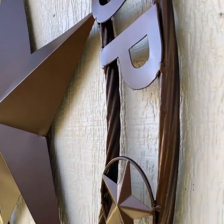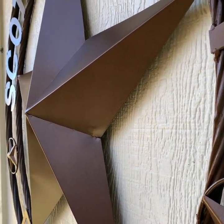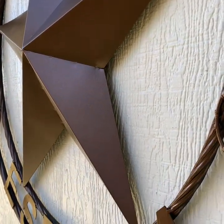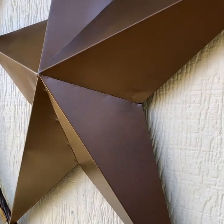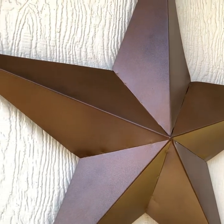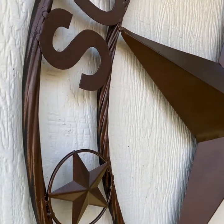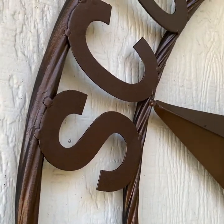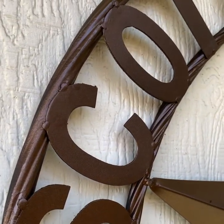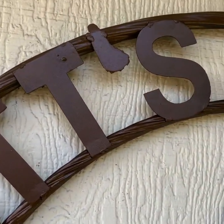Twisted rope ring, all handmade. Hand-welded each ladder.